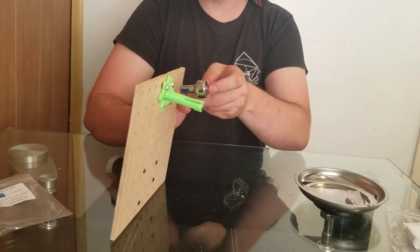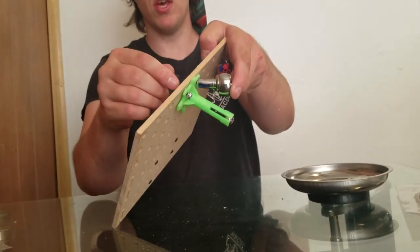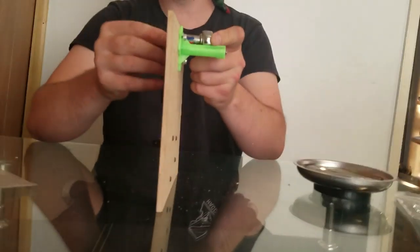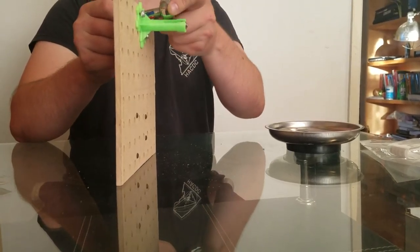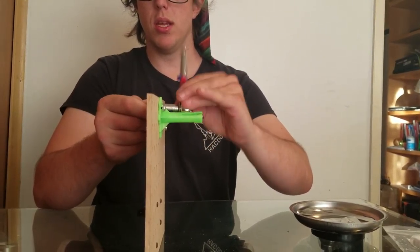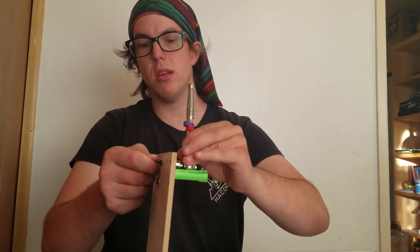So I'm going to put this socket directly onto one of the nuts here. And then I'm going to put the Allen wrench on the other side into the bolt head. Then I'm going to give the Allen wrench one full turn before starting the ratcheting action with the socket wrench. And I can feel it tightening up.